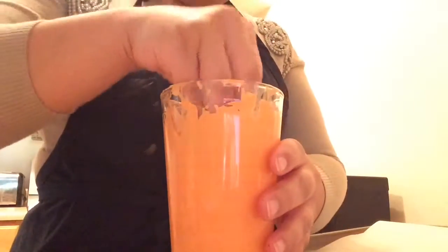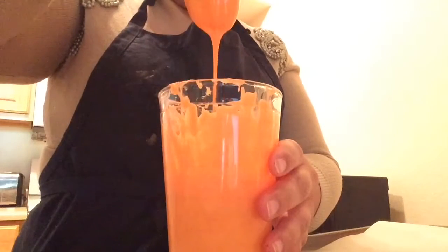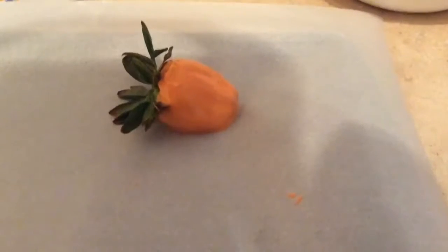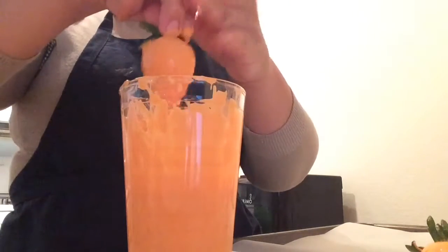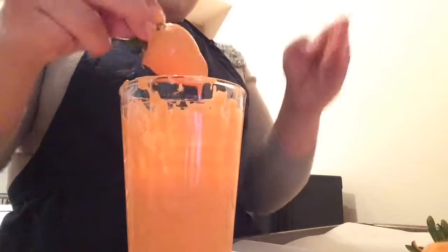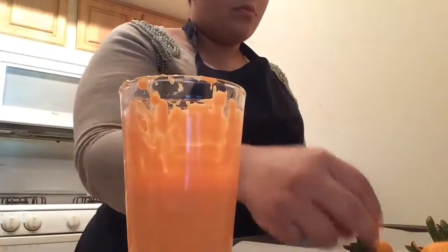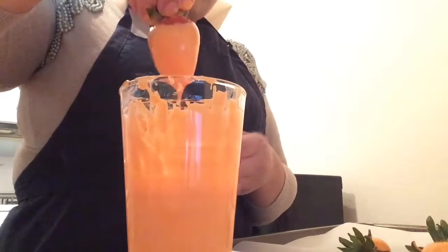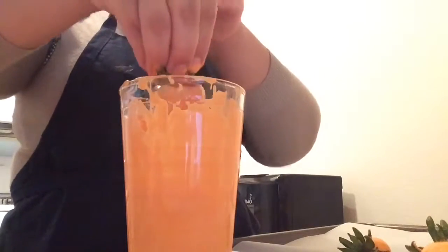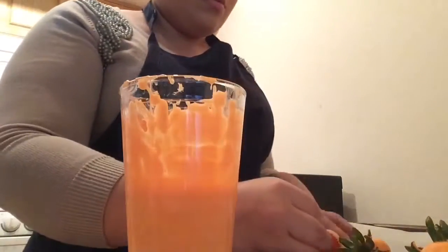Go ahead and take the strawberry by the little stem, dip it, and put it on the parchment paper. Make sure you tap all the extra chocolate off so you don't have a weird shape at the bottom. Just take your time, let it drip, and take all the extra chocolate off.